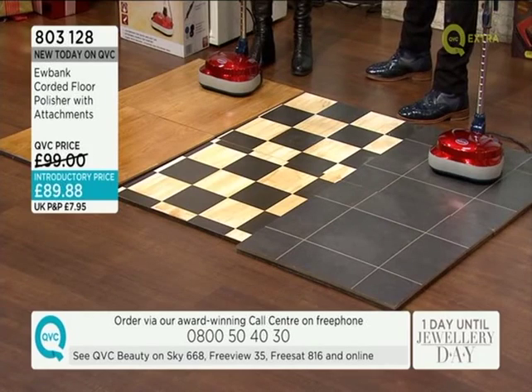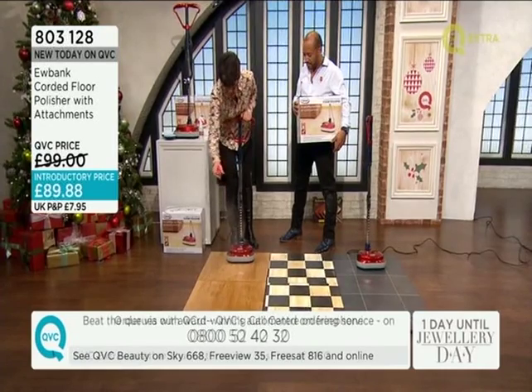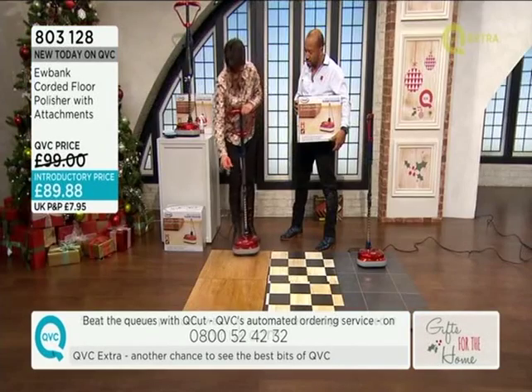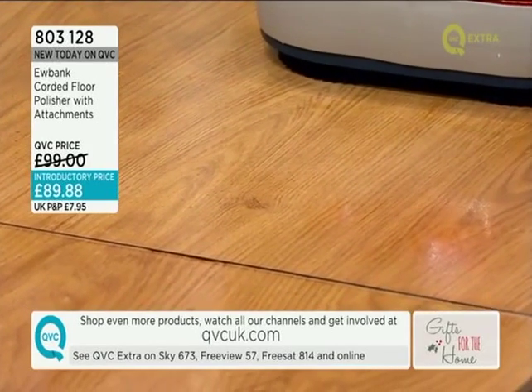Now I've just got some solution, so I'm just going to spray that on there. This would be like my laminate floor. So you're going to wet it to start with. You've got to mop it first, haven't you? Oh no, I'm going to clean it good and proper. It's not just polishing - it will clean it as well.